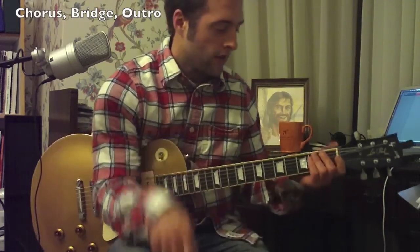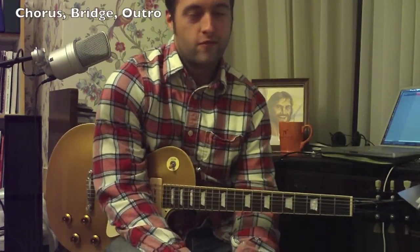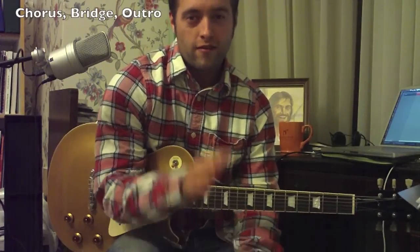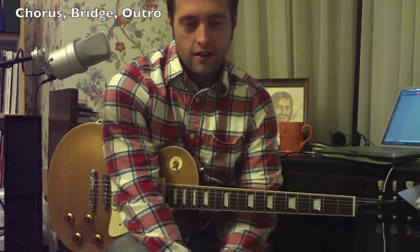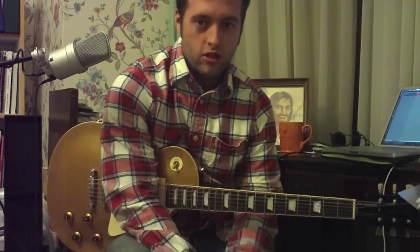Any questions, leave a comment. You can email me, tweet something at me — however you want to get in touch with me, you're welcome to do that. Talk to you later. I'm Alex Boyd — tschüss.